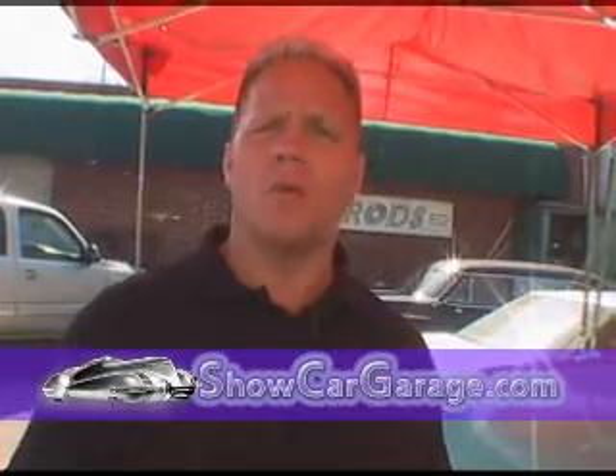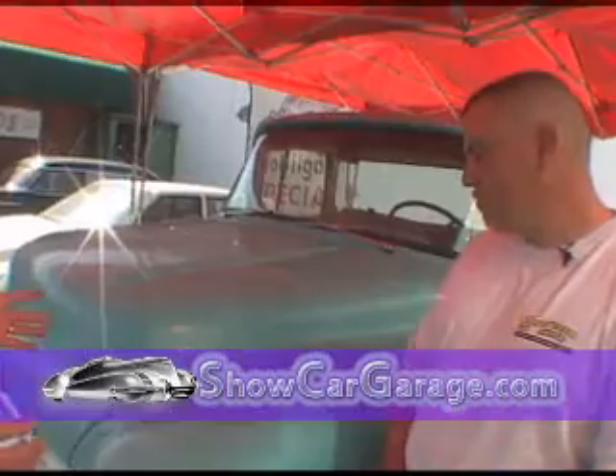Welcome to another episode of Show Car Garage. I'm your host Mike Phillips and we're on location today with Joe Fernandez from the world famous Superior Shine Mobile Auto Detailing. Today we're going to follow Joe around as he shows us how to restore the finish on this classic 1957 Chevrolet Stepside pickup truck. The first thing Joe's going to do is wash the car and tell us a little bit about the process he uses to get a car clean before he begins to buff on it.